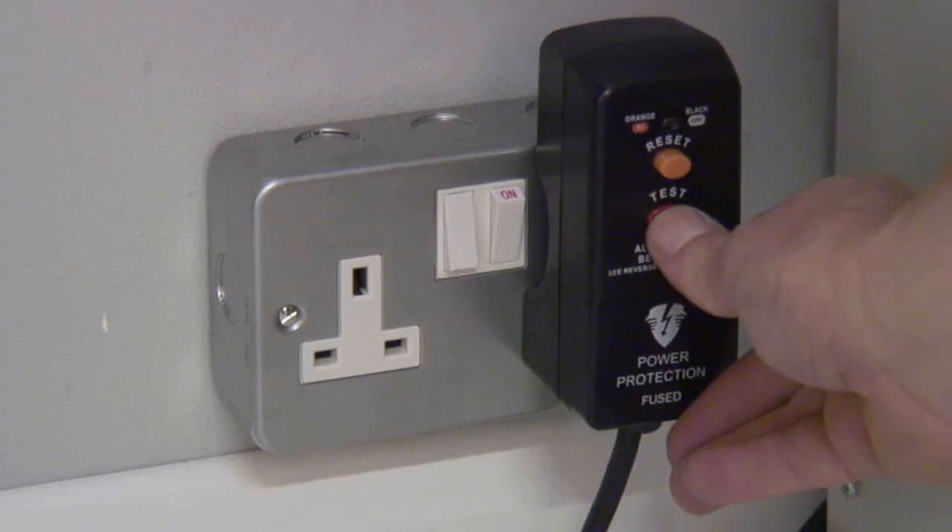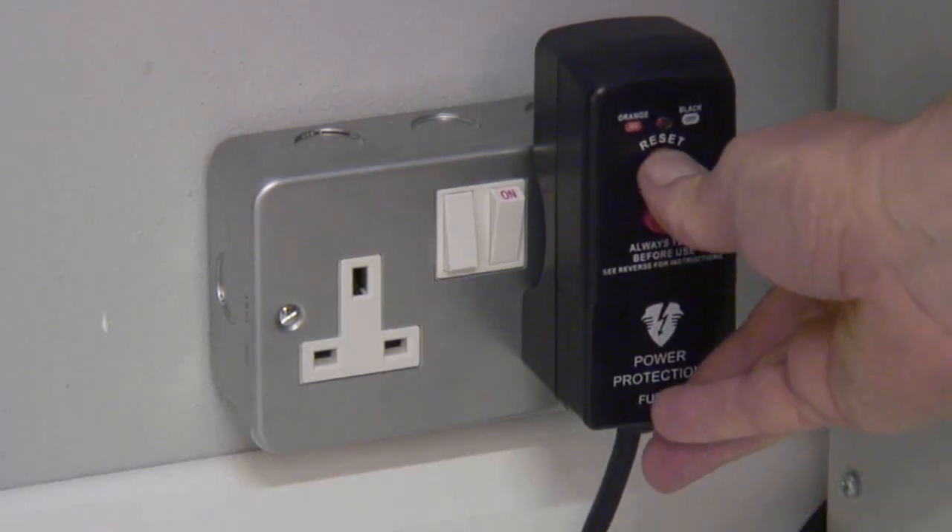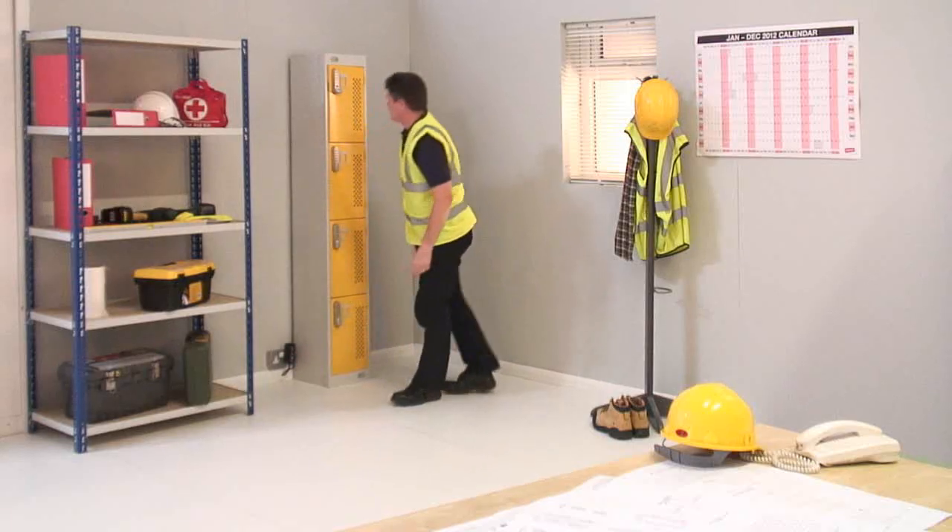Press the test button and then the reset button. The locker is now ready to use.